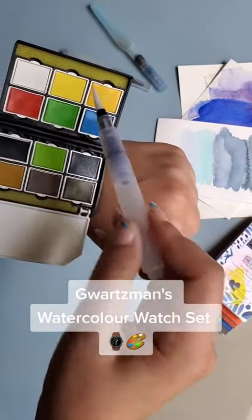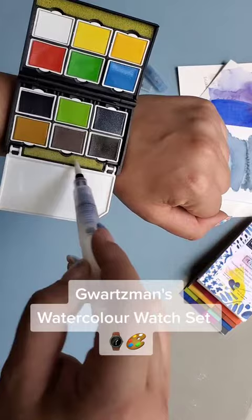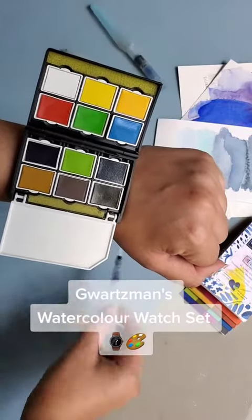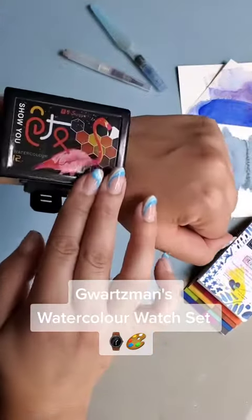It comes with a water brush which you just fill with water, choose whatever color you want, mix it on the palette, and then when you're ready to switch colors you just swipe it off into the sponge right there. When you're done, you just easily close it up and go.